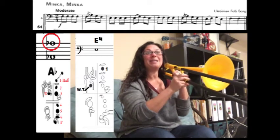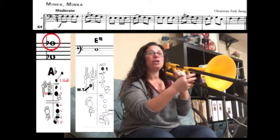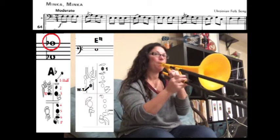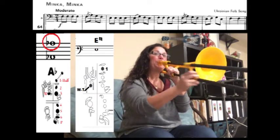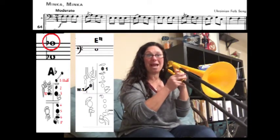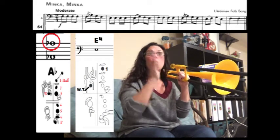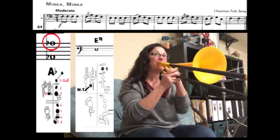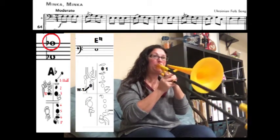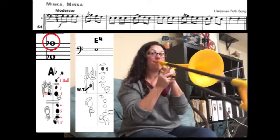We're going to slur F to A-flat, and then we have G, F. Now we have E-natural to F — we're slurring — and then we have G, E-natural; slur E-natural to F, G, E-natural. We end with two quarter note F's — one count each — which means they're slower and less connected. Make sure they're only one count each and that you're not playing them too fast.